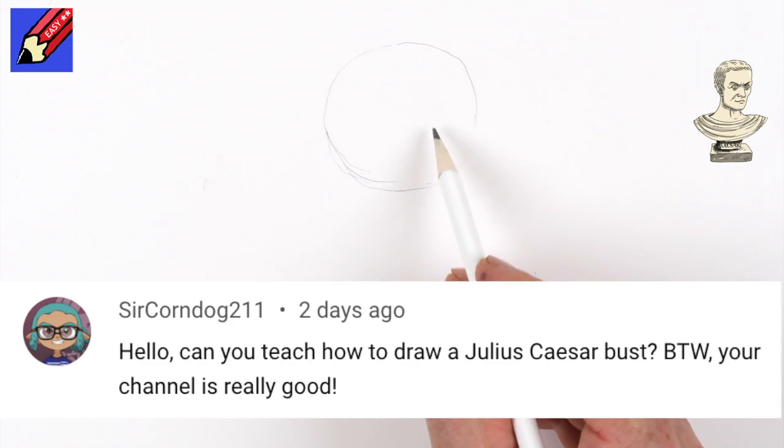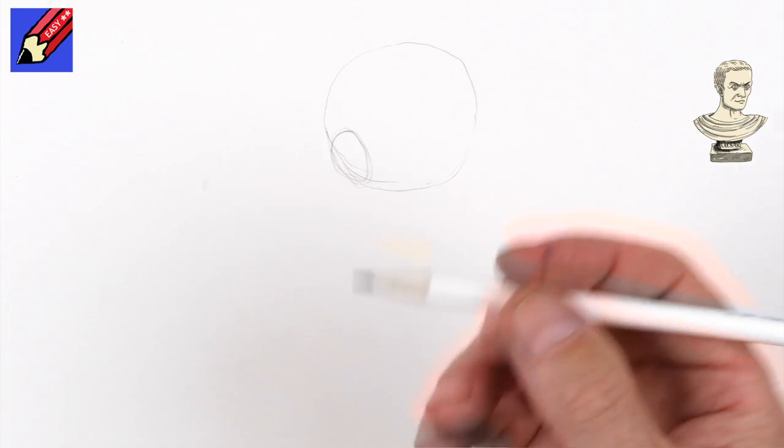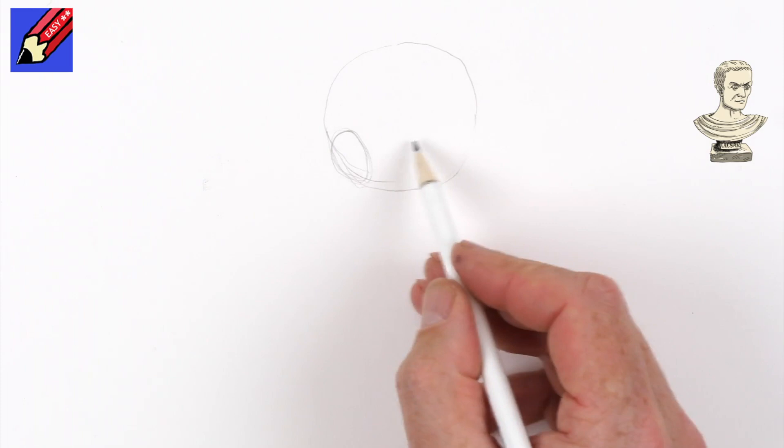We're drawing a circle like that and we're going to want an ear around about there. Now when you're doing this, don't press hard or else it's going to be really difficult to erase the pencil lines later.